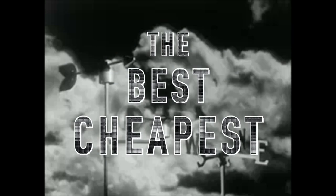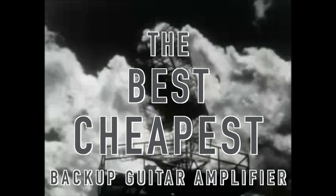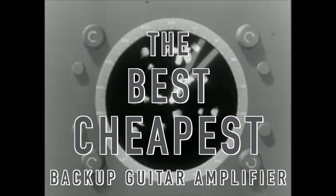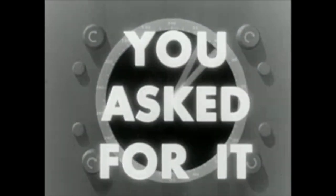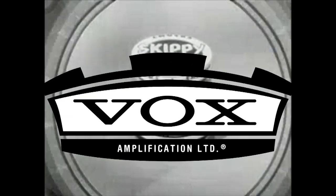Whatever it is, wherever it is — North, South, East, or West — we'll find it. You asked for it. Brought to you by S-Vox.